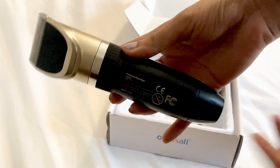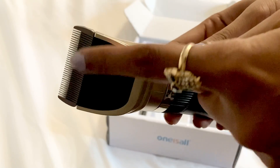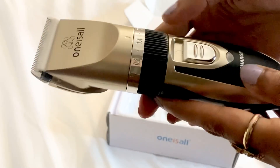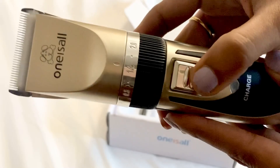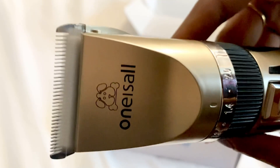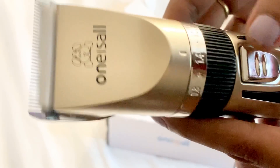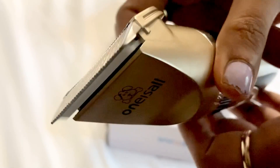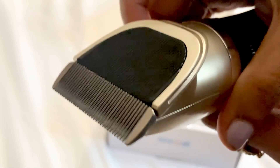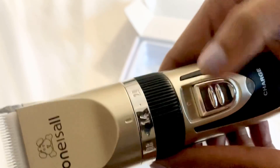And guys, this is the main clipper. You have the blade right here, and the power button. This is how it sounds — not very noisy. I'm going to switch it off now.